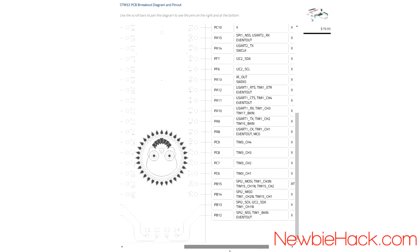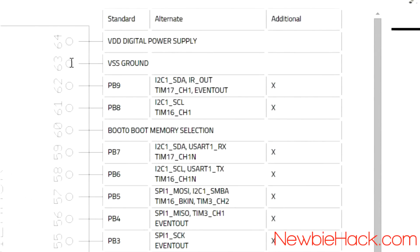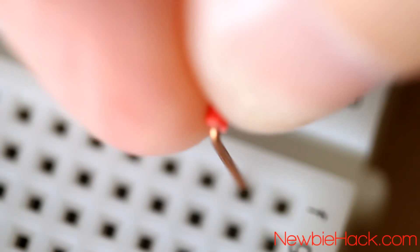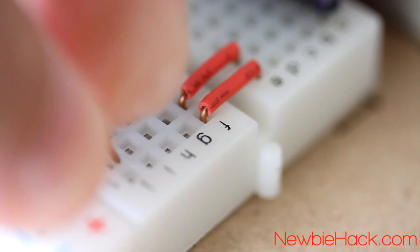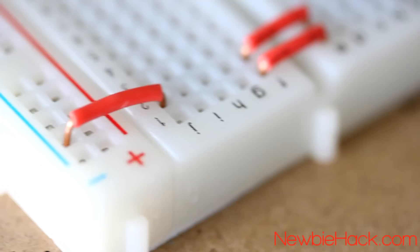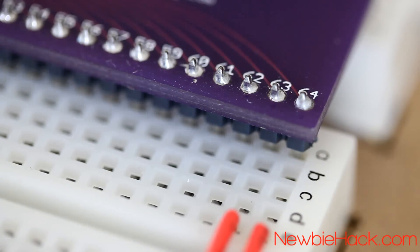Let's check the other side of the board. We have pins 63 and 64 — ground and positive supply. Here are pins 63 and 64. We'll do the same thing with the tie strips. Pin 63 is ground, so I'll take that to the negative rail, and pin 64 is positive, so we'll take that to the plus rail. Another bypass capacitor can be added between pins 63 and 64.